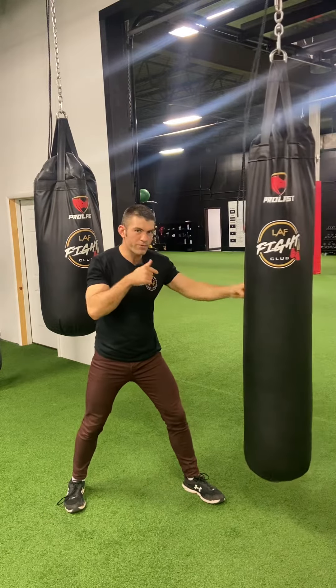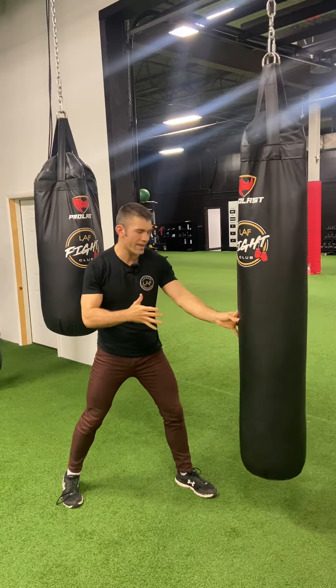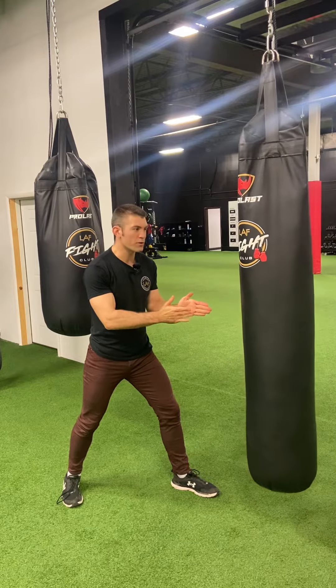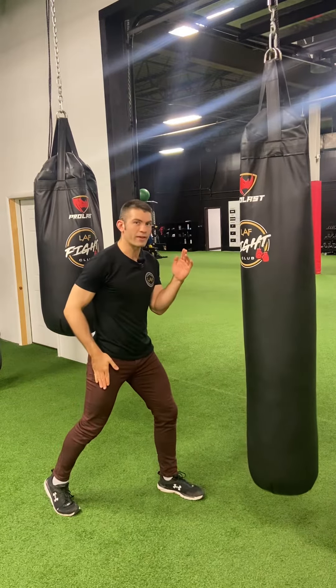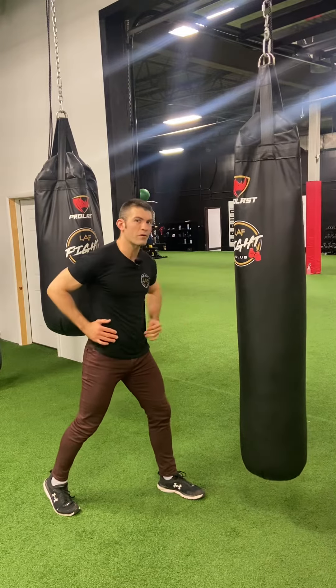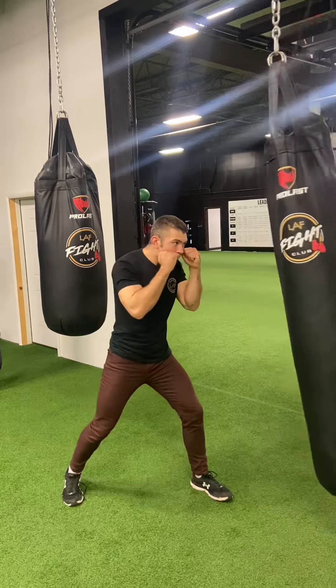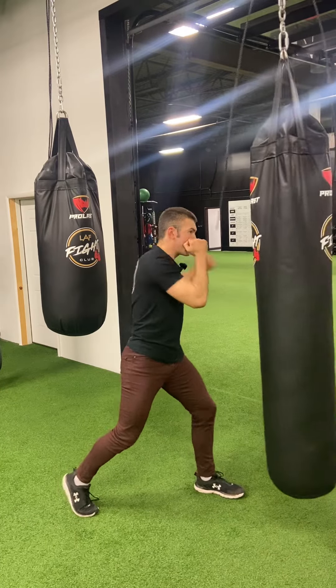You notice my front foot kind of steps with it sometimes. Your front foot acts as kind of like a steering wheel — where your toes are pointed, that's where you're going to go. So if you start pointing your toes in different areas, your right leg becomes the driver of the power, which translates up through the body and sets up for right crosses or sometimes even a hook.